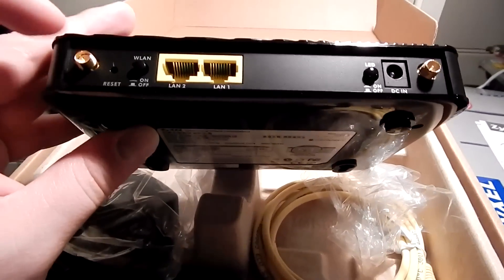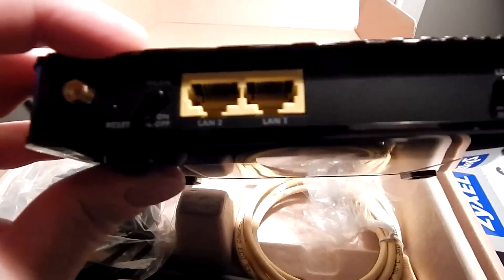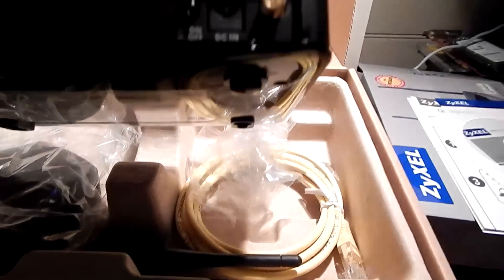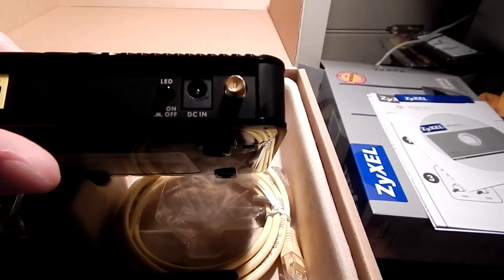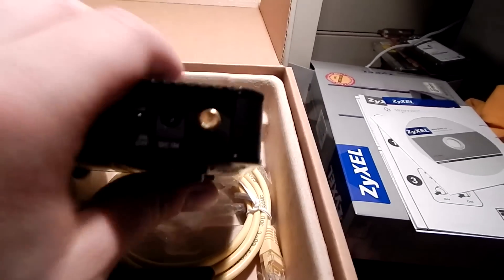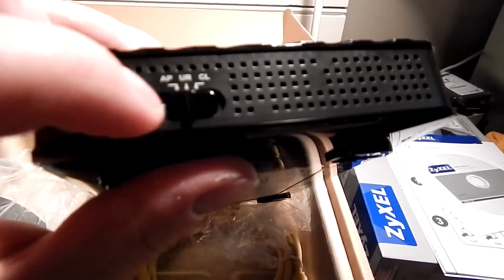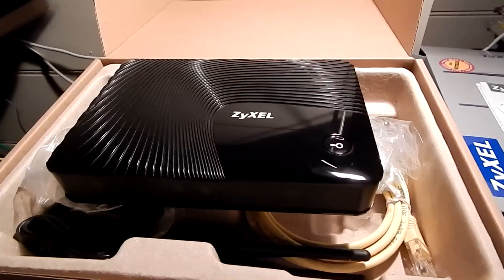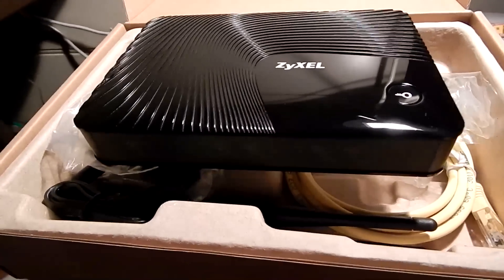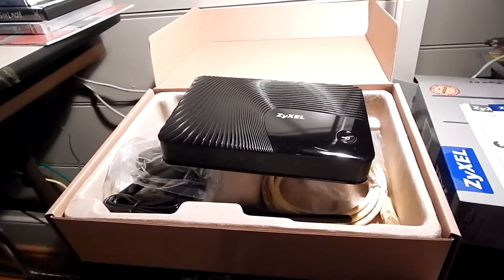On the back you have your antenna sockets, a reset button, and you can turn wireless on and off with a hardware switch, which is nice. You get two LAN ports — I'm only going to be using one of them. You can turn the LEDs on and off, though I'm not sure which LED that controls — we'll find out. You have the power port and another antenna output. On the side you can switch between access point, universal repeater, and client all with a switch. In the box you get papers, a CD, an ethernet cable, the antennas, and the power adapter.